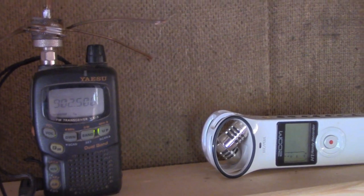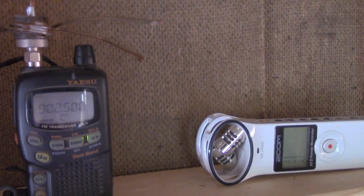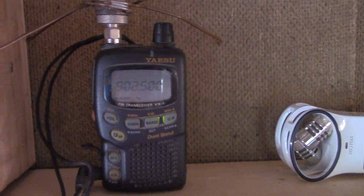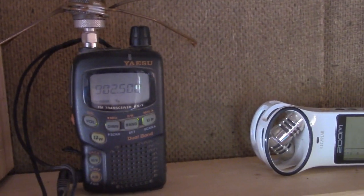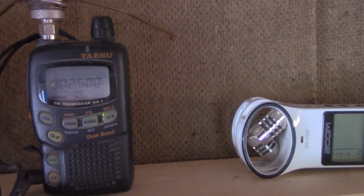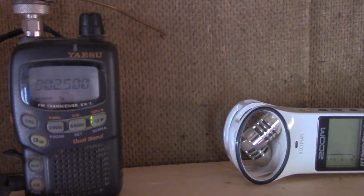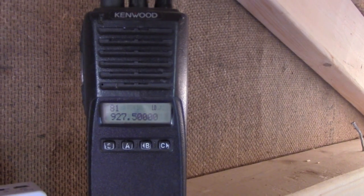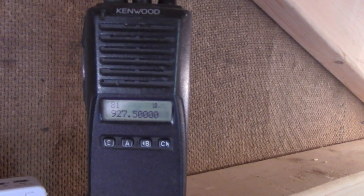The reason I want to do that is I want to build an experimental 900 megahertz repeater, and this might possibly be a temporary receiver for that repeater. So I have it tuned to 902.5, and I have my TK-481 here tuned to 927.5 repeater.